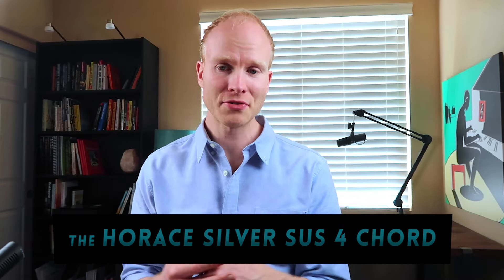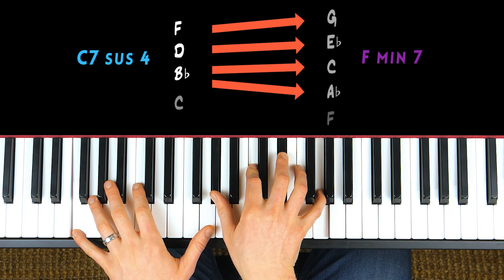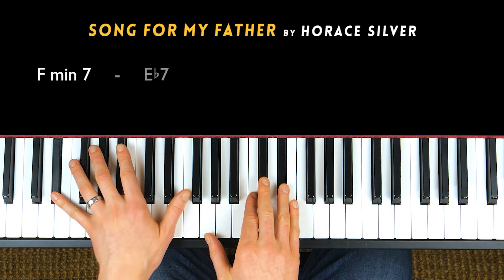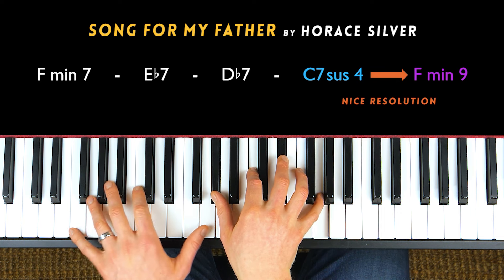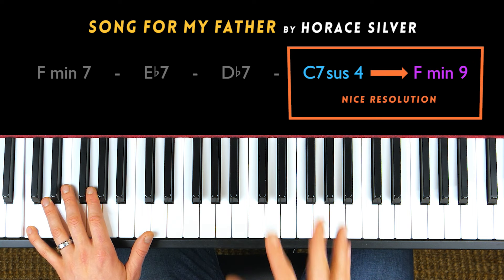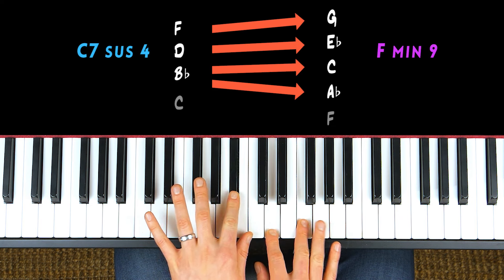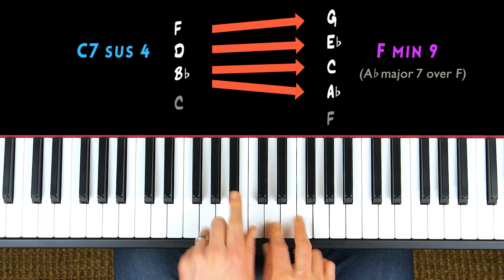I call this the Horace Silver sus4 chord because Horace Silver uses this voicing in his song 'Song for My Father.' The music is in F minor, makes its way down to the dominant chord — C dominant seven — and he plays C in the root, with a B flat major triad in the right hand. It resolves really nicely to F minor nine. If you go to an A flat major seven chord, which is the voicing he uses for the F minor nine chord, all of these voices just go outwards — you get really nice voice leading.